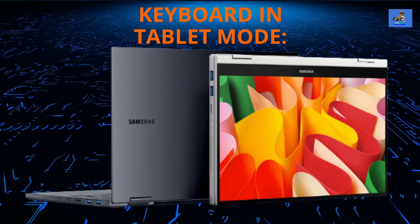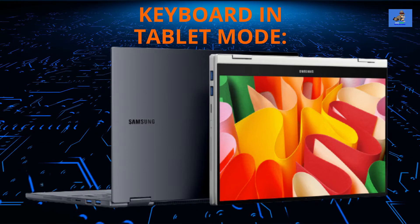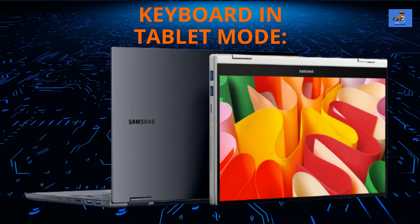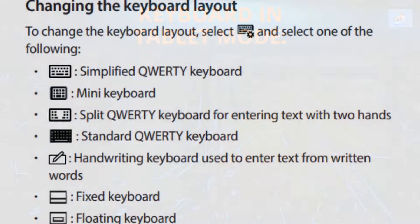When in tablet mode, you have seven distinct keyboard modes to choose from to customize your work style. They are: the simplified QWERTY keyboard, the mini keyboard, the split QWERTY keyboard, the standard QWERTY keyboard, the handwriting keyboard — where using a stylus pen you write your text and it's converted into keyboard-style text — the fixed keyboard, and lastly, the floating keyboard.